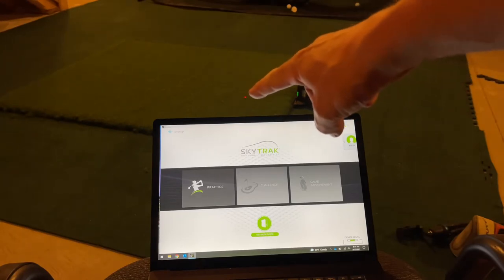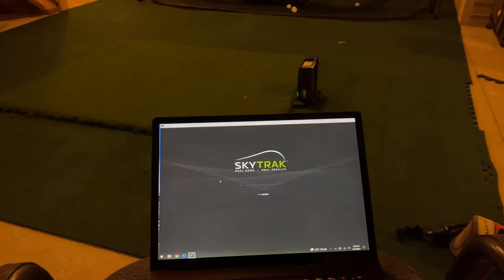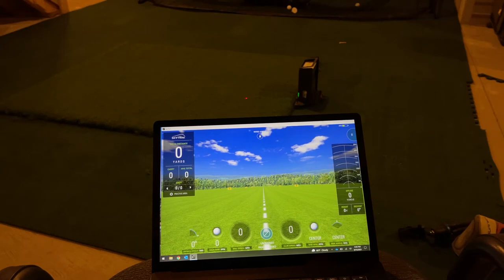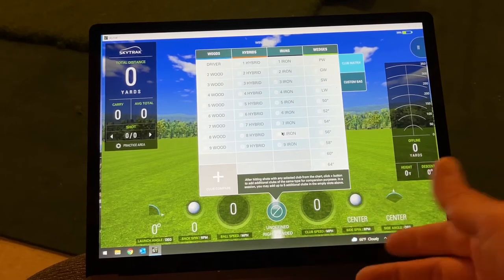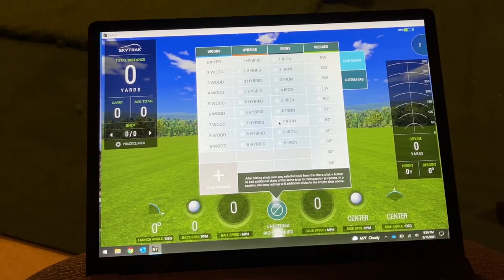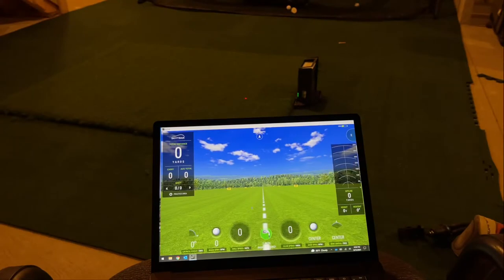The SkyTrak is now on the floor - you can see the red dot on the hitting mat and the screen is straight ahead. Let's click Practice. I'm connected wirelessly. Here's the main driving range screen showing all your shot specs. I already set myself up as right-handed with my clubs loaded. Let's select a seven iron and get a shot going.